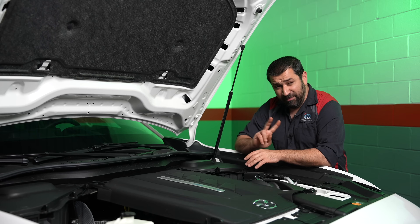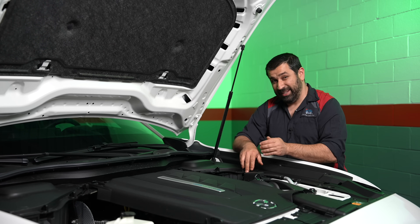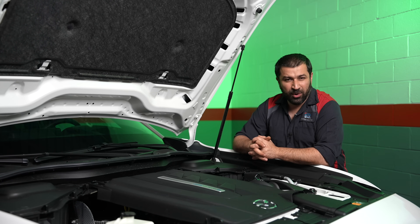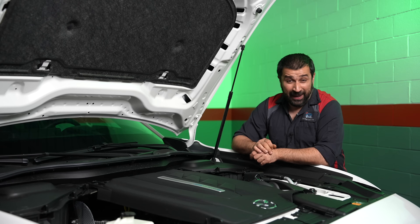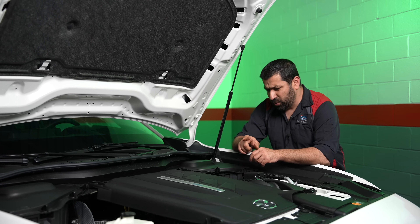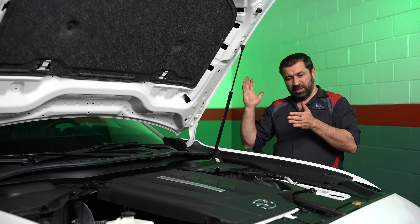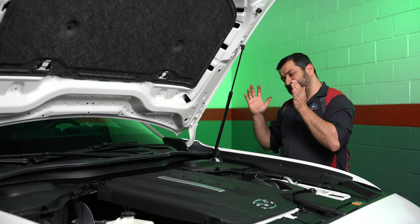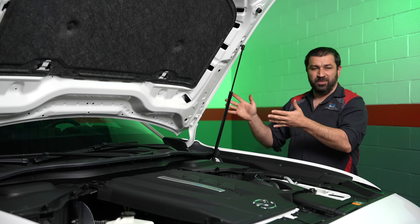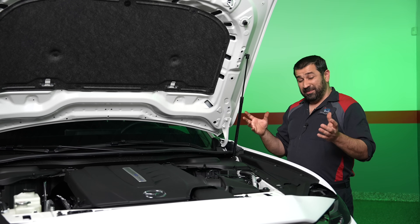There's something cool about this engine — it has two starting modes. It does have a starter. Most hybrids don't have a starter; the motor just starts the engine. But because of the single-motor orientation, this one has a backup starter. When the engine is cold you'll hear it run. You can start the engine with a regular starter, or you can disengage the clutch from the transmission, engage the clutch between the engine and the motor, and the motor spins the engine to start it.